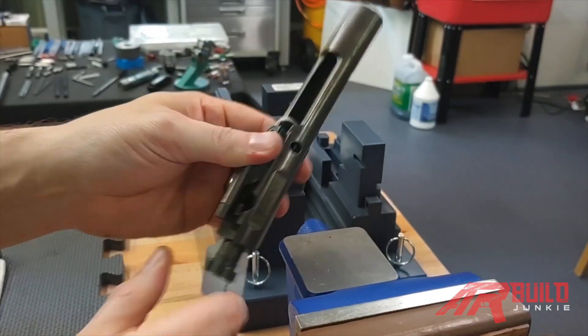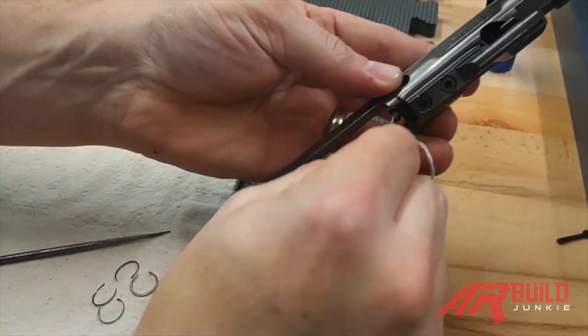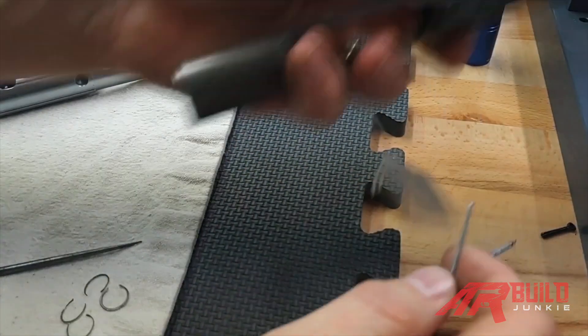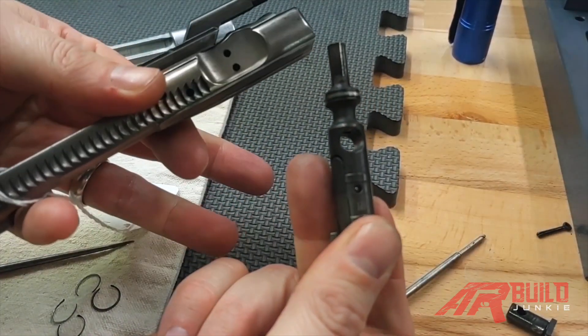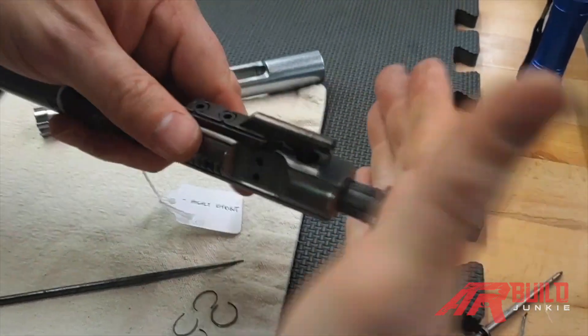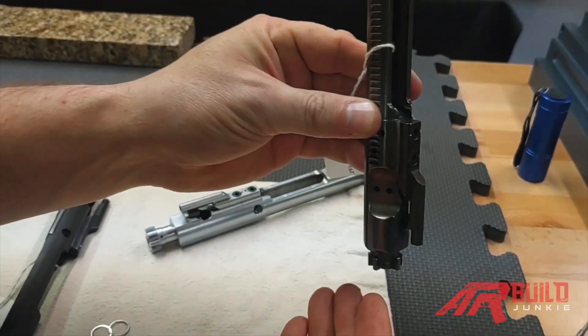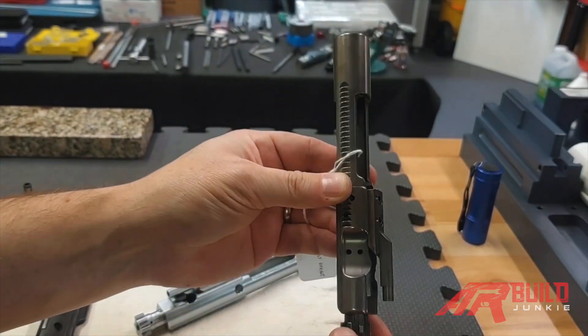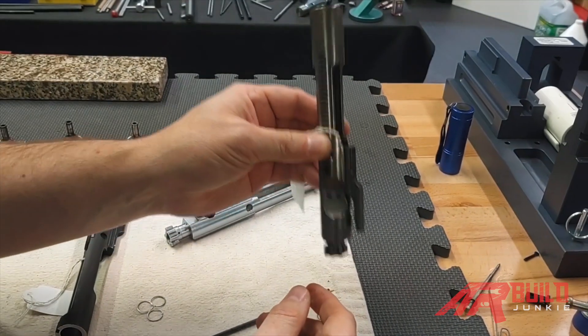Step two would be to strip the guts out of the bolt group: firing pin retaining pin, firing pin, cam pin — so you can take the bolt out. You're going to seat your bolt all the way, hold your bolt carrier with your hand, and give it a shake. If the bolt falls out, the rings are bad. If it stays in, they're still trustworthy.